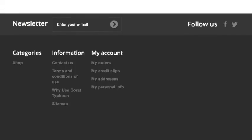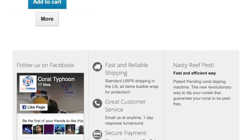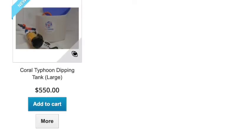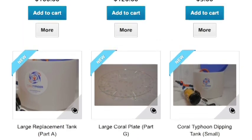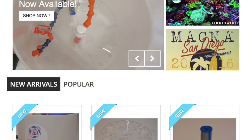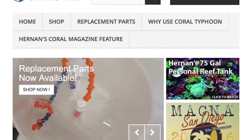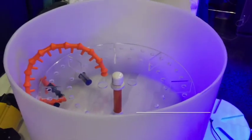You can find us on Facebook or at www.CoralTyphoon.com. We are very happy to have this product out and we know it's going to really help a lot of our reefers tackle problems like red bugs, nudibranchs, and flatworms. Please visit us and we hope you enjoy the product.